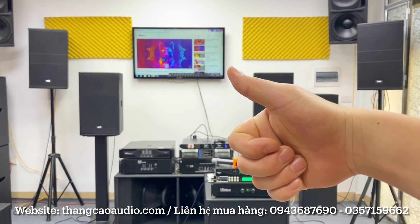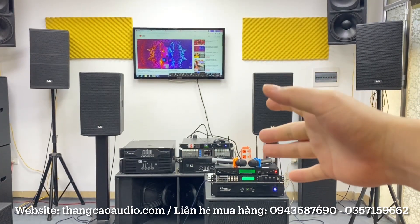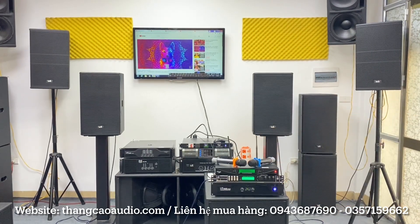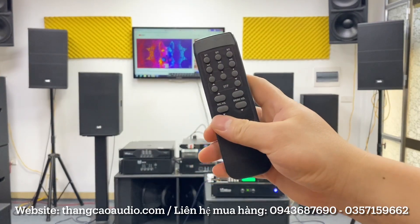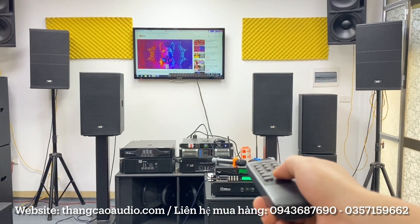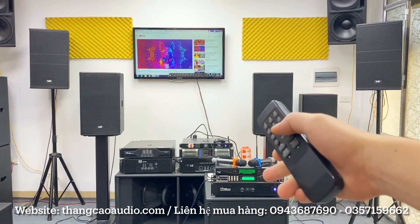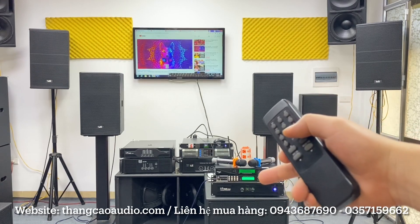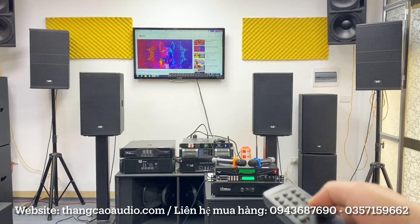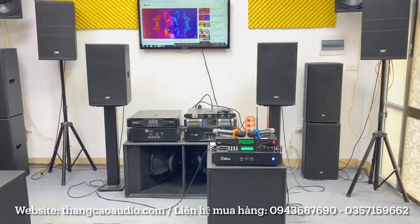Hello, xin chào tất cả các bác nhé. Hôm nay em lên cho anh em tham khảo một cấu hình karaoke gia đình giá bình dân. Với cấu hình này chỉ với giá là 17 triệu 800 thôi, sử dụng vang số, micro và cục đẩy, cặp loa full 30. Em sẽ đi chi tiết về cái cấu hình này cho anh em cùng tham khảo.